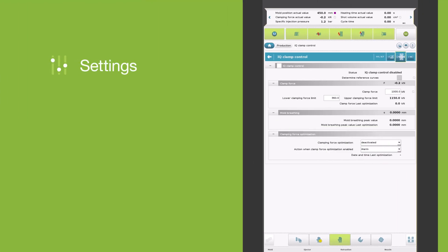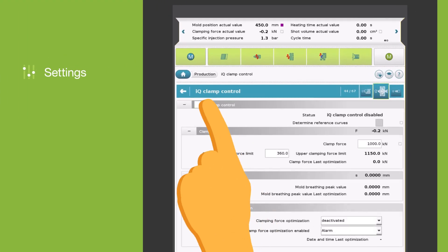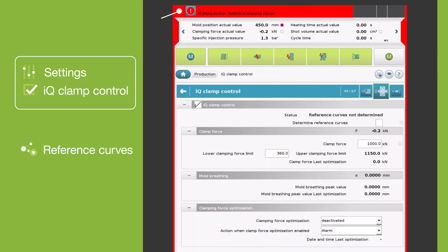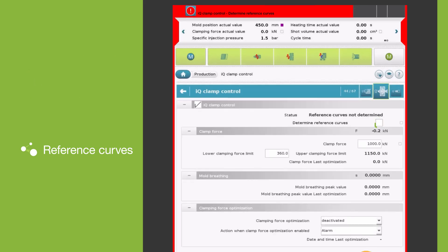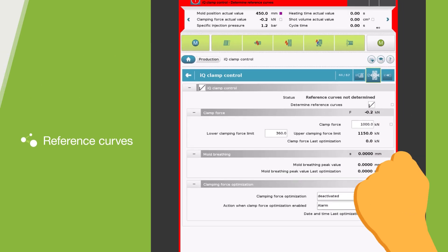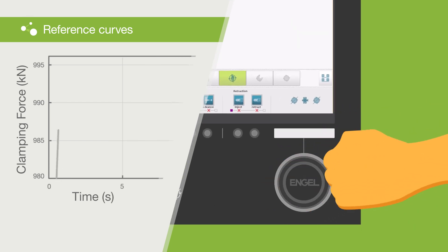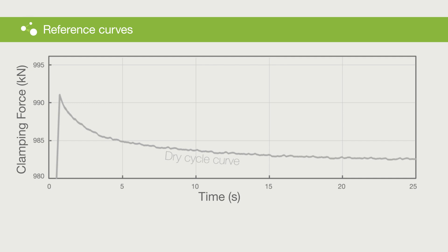Once all settings have been made and IQ Clamp Control has been activated via the main switch, the reference curves must first be determined by activating the checkbox and pushing the e-move button. When determining the reference curves, the machine records and stores the clamping force signal of several dry cycles.